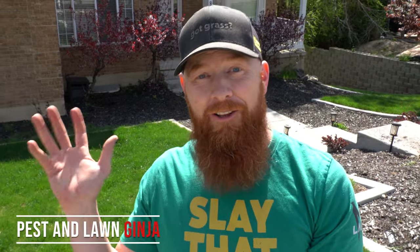Thanks for tuning in guys with the Pestin' Lawn Jinja, and this is What's Wrong With My Lawn. What's Wrong With My Lawn is a lawn series where I go out, get on the lawn of people who have lawn dysfunctions and give you a diagnosis and the repair.